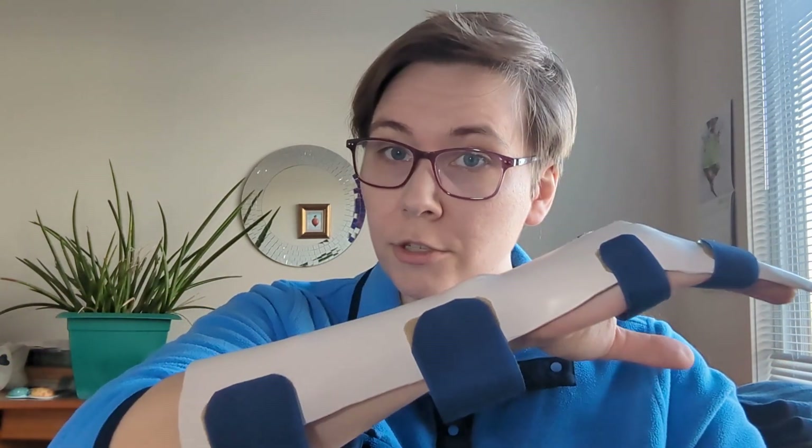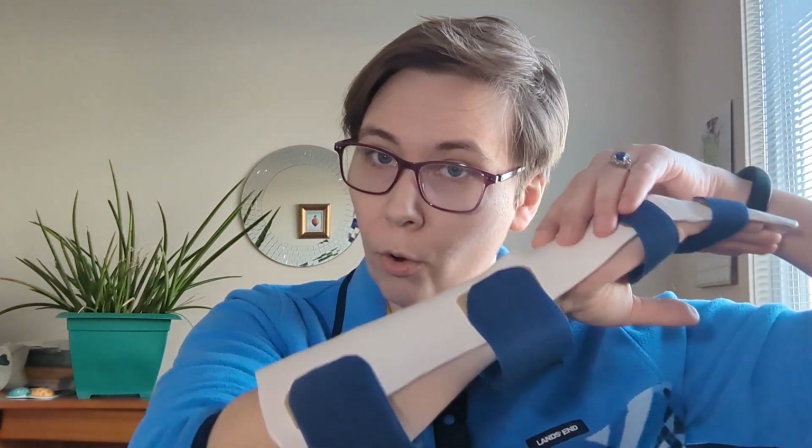So for the entry-level exam, all you need to know is for a flexor tendon repair you want a dorsal blocking orthosis. Now for extensor tendon repairs, the kind of orthosis you're going to use is going to depend very much on where the injury is — what zone of the extensor tendon the injury has occurred in.